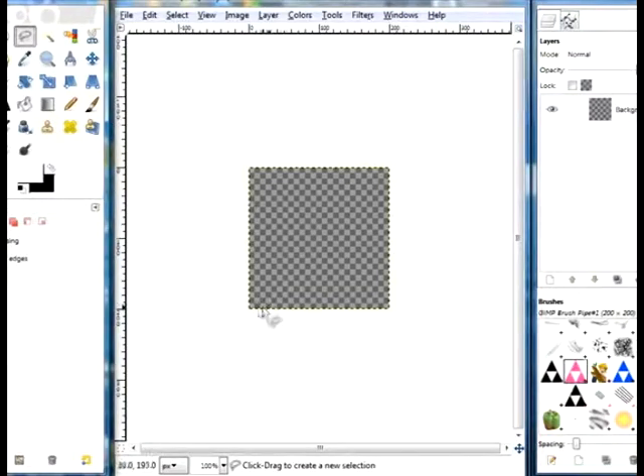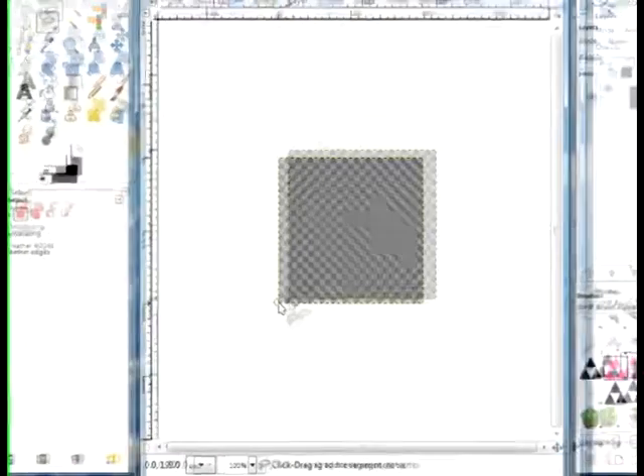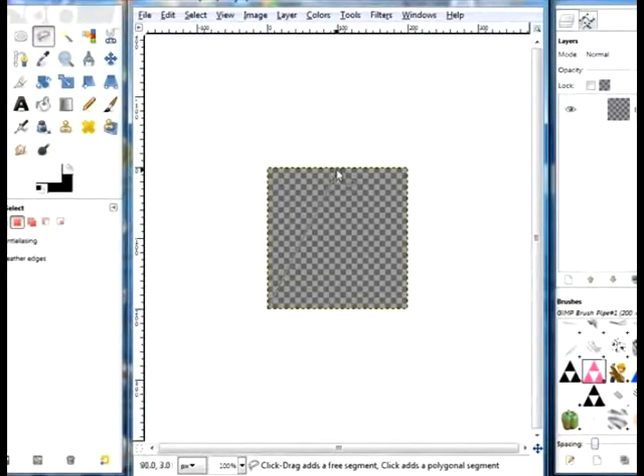Next, you're going to take your lasso tool, go down to the bottom left corner, and watch these numbers up here. You're going to watch for 0, 199, then go up to 100, 0, and back down to the corner at 199, 199, and then back to the beginning. Now you've got a perfect triangle.